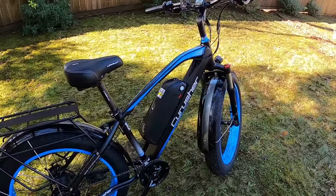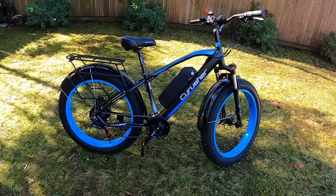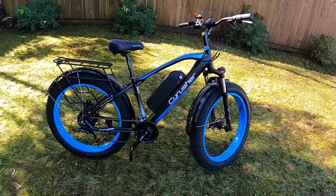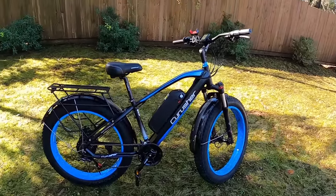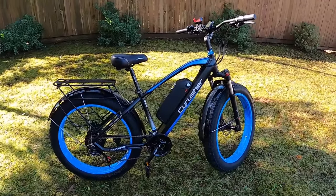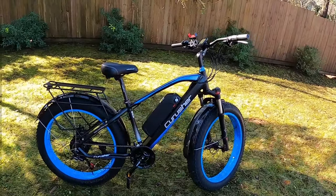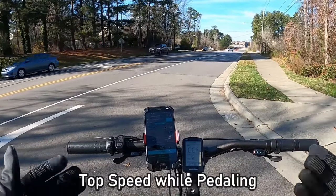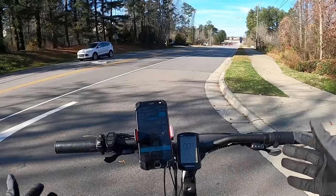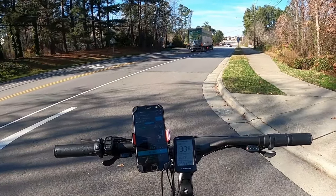The bike weighed in at 68 pounds with the battery on, which is probably on the lighter side for this class of e-bikes. Now for performance: I ran my typical tests — top speed pedaling with pedal assist, throttle-only top speed, zero to 20 acceleration, and a hill climb. For reference, my Rad Power Bikes usually hit around 25 mph, and the Hemiway hit 33 mph verified on screen and GPS. Based on the feel of the power, I'm guessing the Cyrusher will end up around 30 mph.